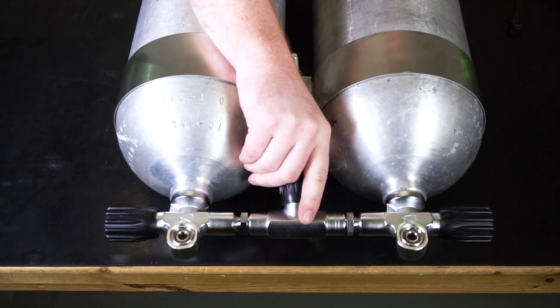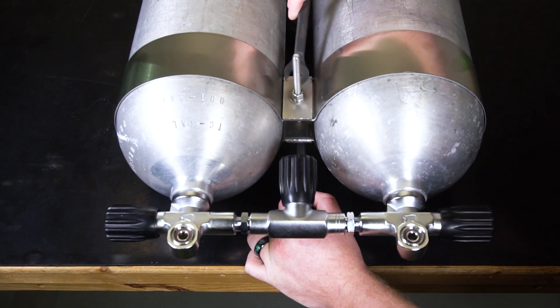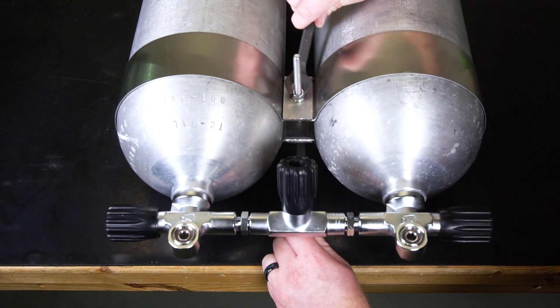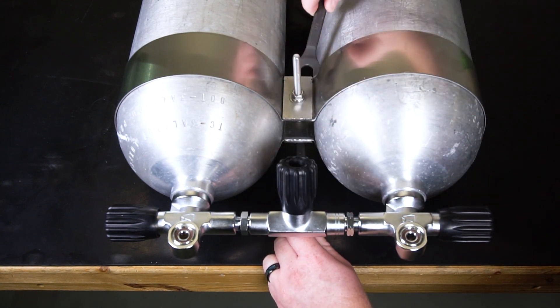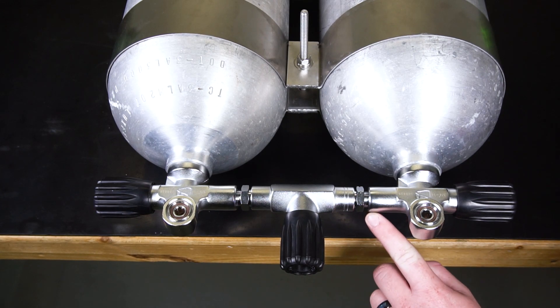Turn the manifold until it becomes difficult to spin, then slightly tighten the top and bottom bands until the manifold is easy to turn. Repeat this process until there is approximately 1 1/8 inch of thread showing on both sides of the isolation bar.